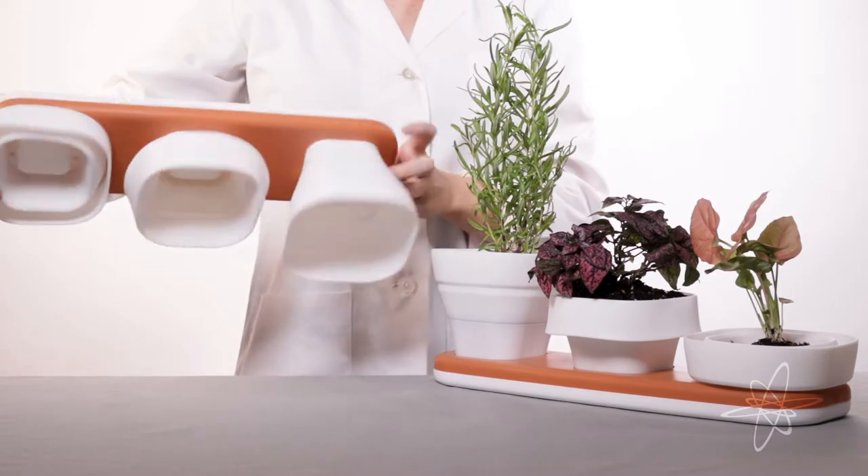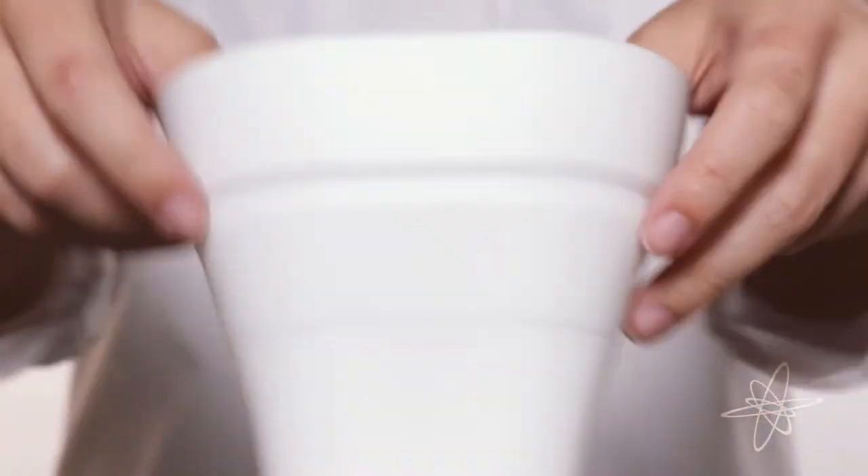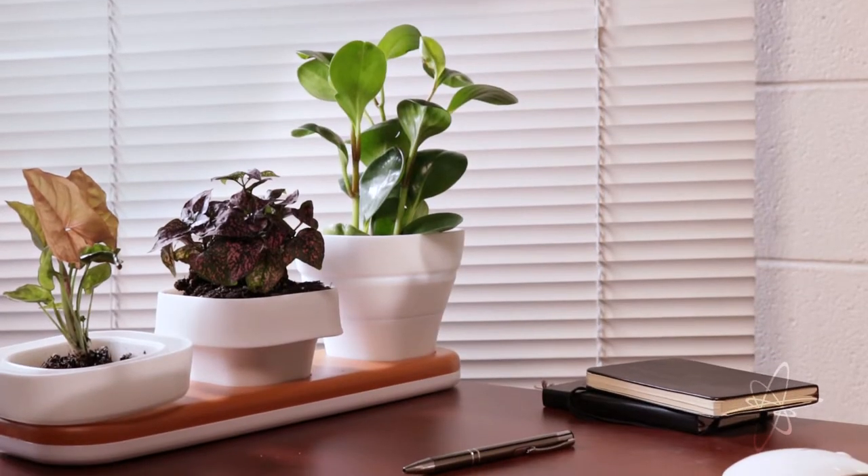Today we're taking a look at a two-pack of convertible herb pots, a flexible way to grow your culinary or botanist skills.